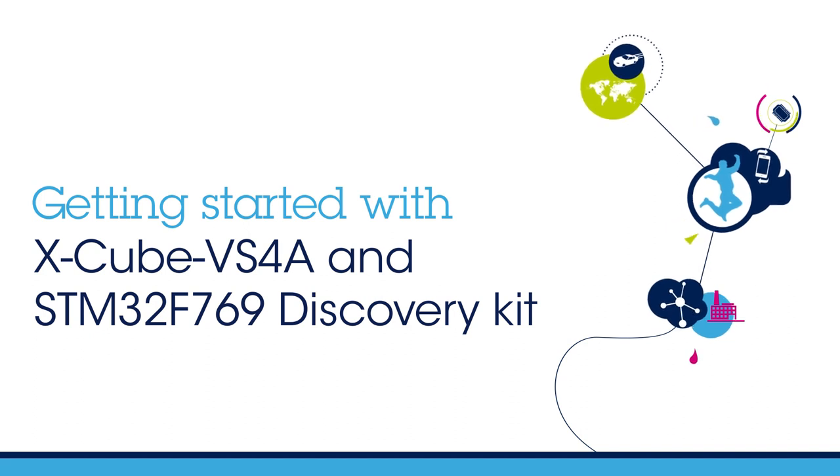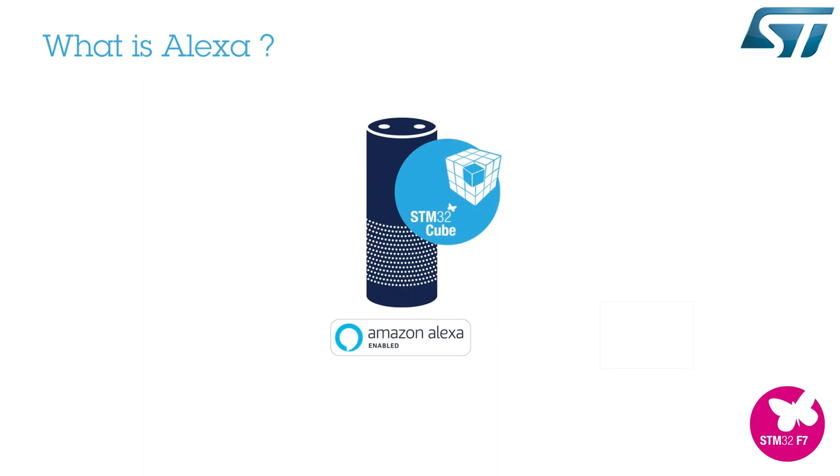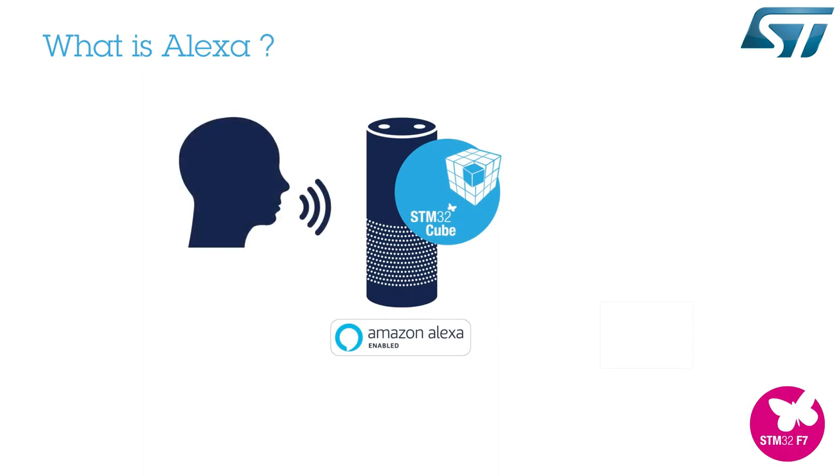Hello, and welcome to this Getting Started video. This video is about how to get started with ST's X-Cube VS4A software on STM32F7 microcontrollers, which will enable you to connect to Alexa.